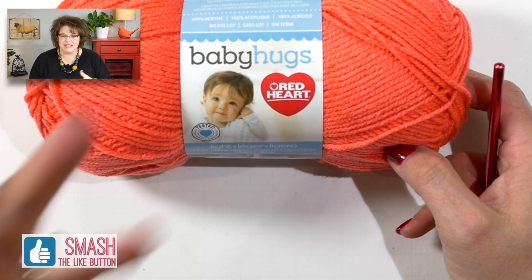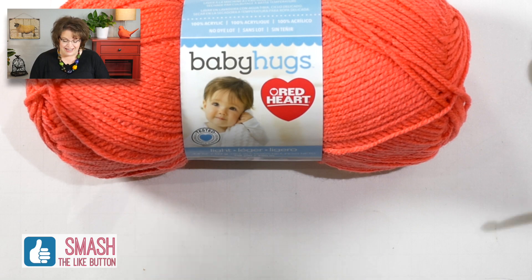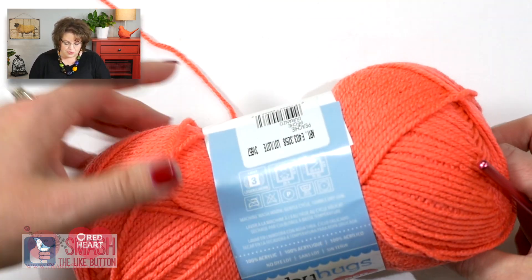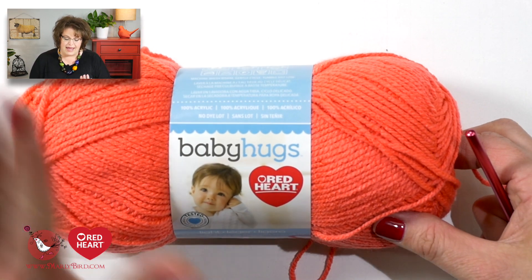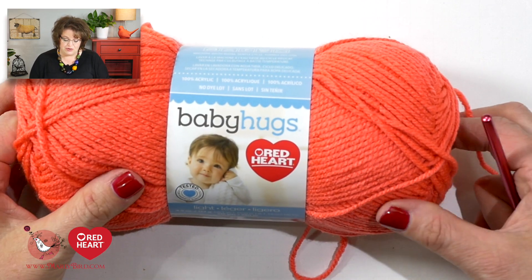Now that you know how to work with scrubby yarn a little bit, let's jump in with the daffodil pattern. I am going to use Red Heart Baby Hugs Light Yarn — I chose the light yarn because I had all the colors in this yarn. It's a fun yarn to work with and I'm just doing it for an example. I would not actually make a dishcloth out of this yarn; I'm purely doing it to show you how.